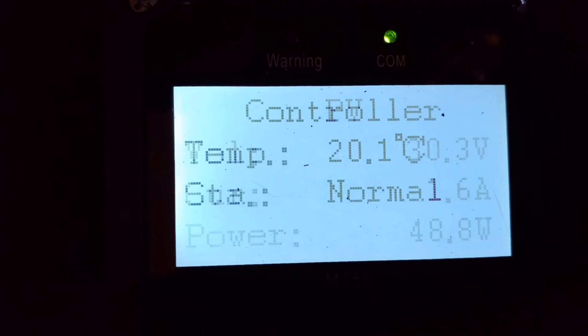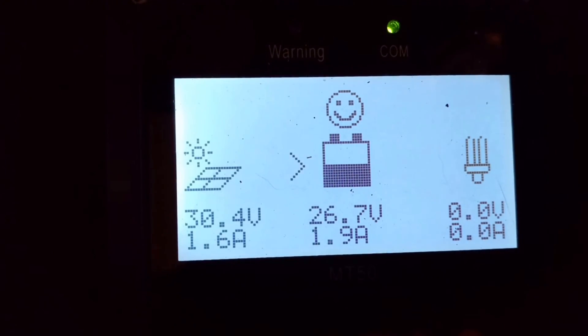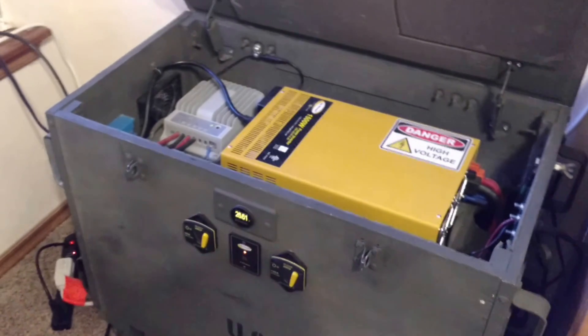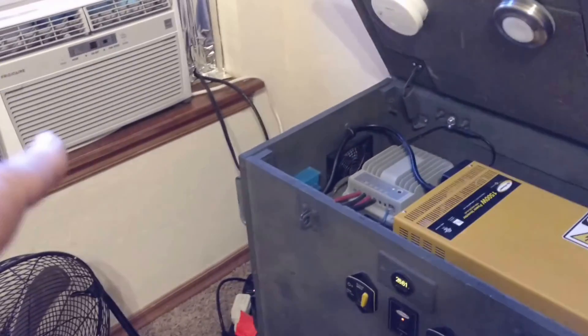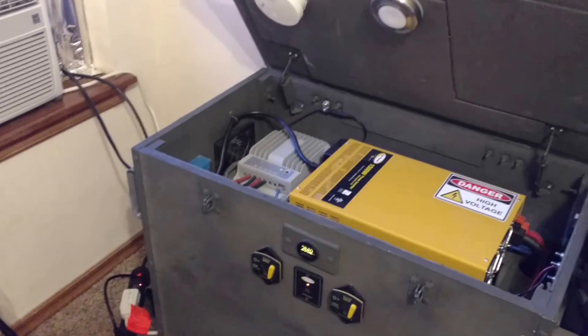It also has an EP Ever 20-amp MPPT solar charge controller with an optional MT-50 meter. I've got some power coming in and this thing works really well too. There are four Trojan 31 AGM Overdrive batteries in this 24-volt system. It powers the air conditioner in the summertime, but right now I'm just running the TV, fan, and stuff.